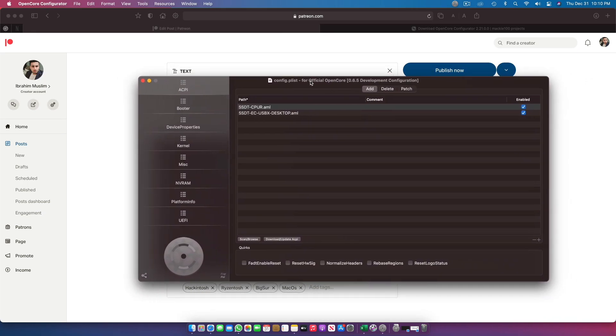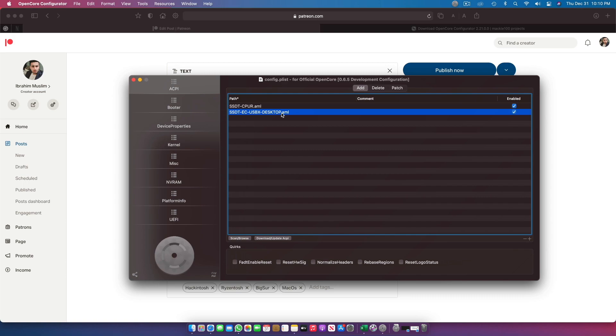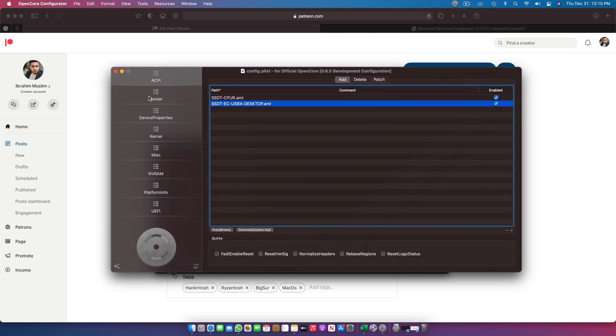Let's open the config.plist. In the ACPI section you can see SSDT-CPU-R and SSDT-USB-Desktop.aml. If you are on a B550 motherboard chipset, you need SSDT-CPU-R. If you're on X570 or B450, you do not need it — it's only for B550. The USB SSDT is compulsory for all other RyzenToshes, and for Intel as well, but here we are just talking about Ryzen.